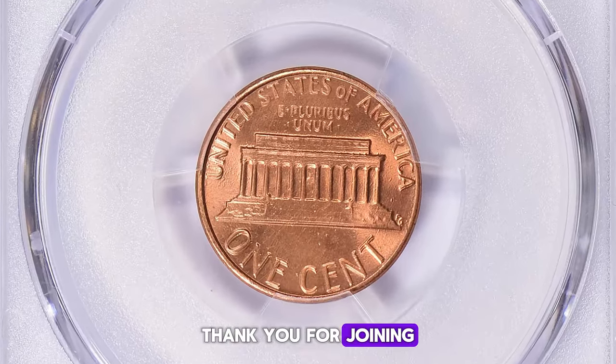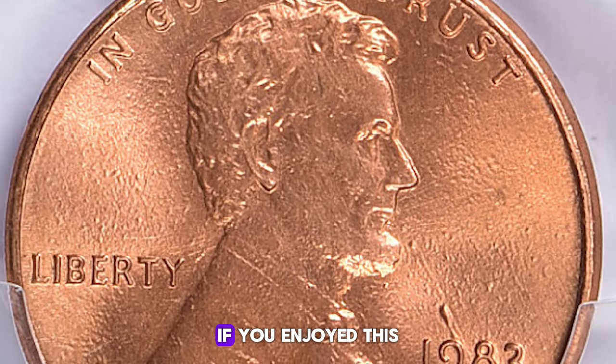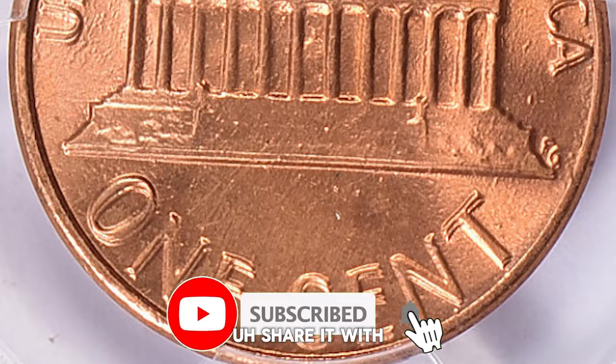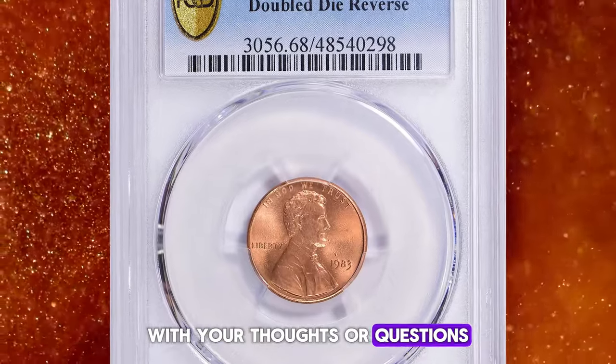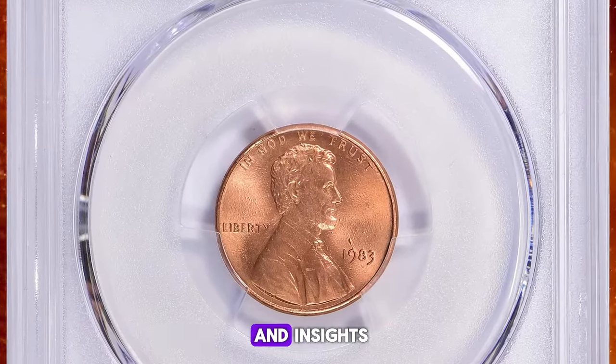Thank you for joining us on this exciting journey into the world of the 1983 Lincoln cent. If you enjoyed this video and found it informative, please give it a thumbs up. Share it with your fellow coin enthusiasts and leave a comment below with your thoughts or questions. Don't forget to subscribe to our channel for more numismatic discoveries and insights.